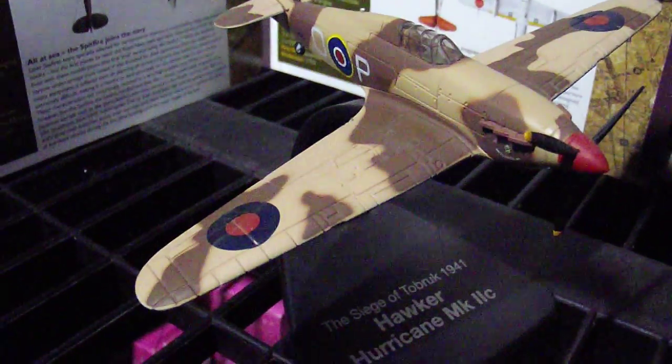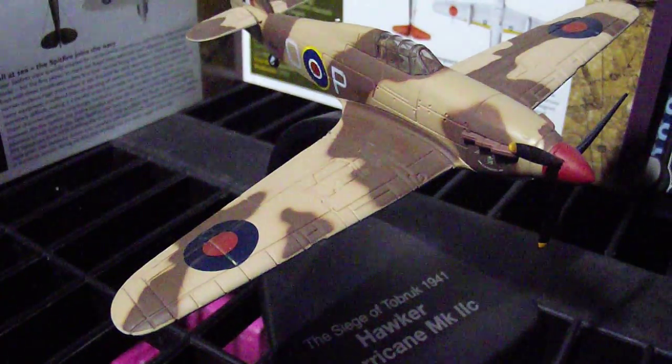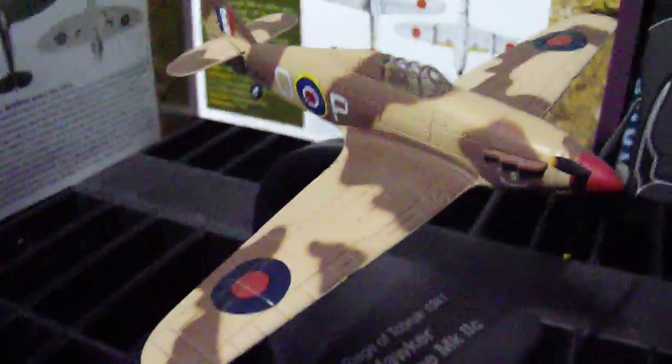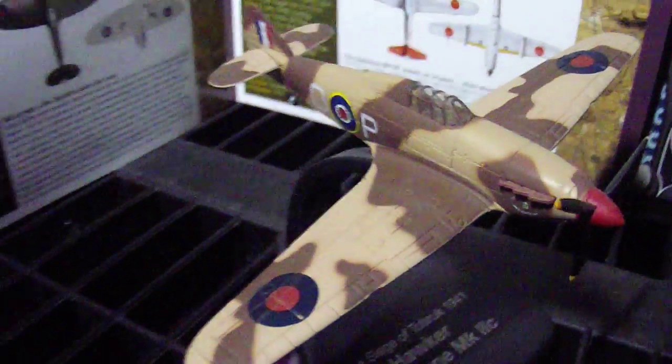Right here I have a Hawker Hurricane Mark II C. This is from the Siege of Two Brook 1941. It is in a two-tone tan colour — brown and a lighter tan.